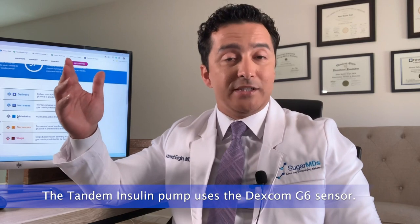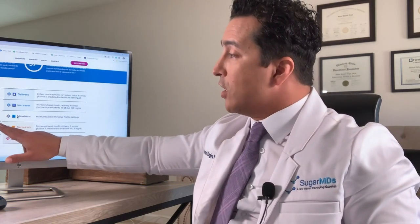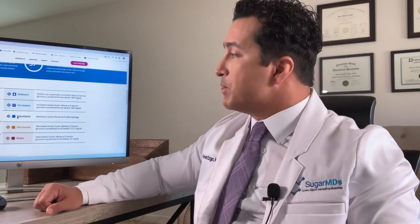Now let's look at the Tandem insulin pump, which uses the Dexcom G6 sensor. Your endocrinologist will set up your pump similarly to Medtronic, but the pump can also start working immediately if you enter your total weight and total daily insulin use. The key difference from Medtronic is that Tandem tries to maintain your blood sugar between 112.5 and 160 mg/dL. As long as you are within that range, the pump does not adjust your already-set basal rate.